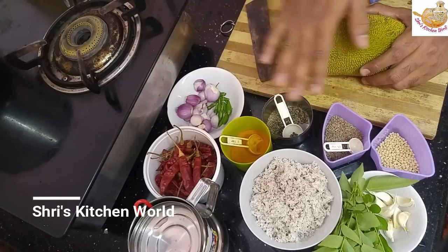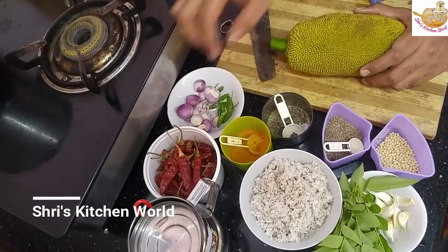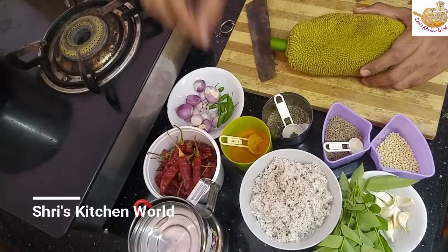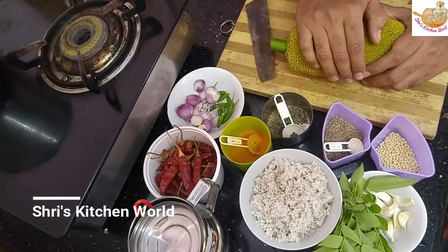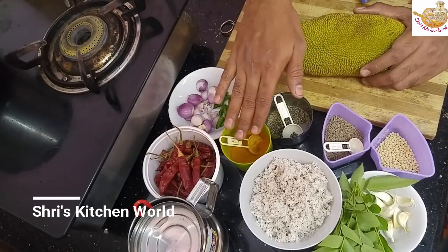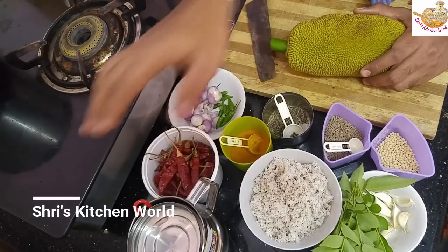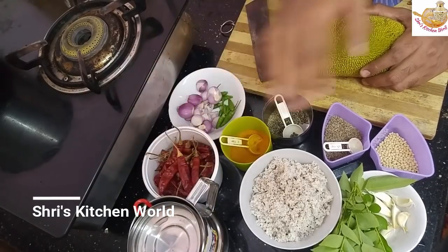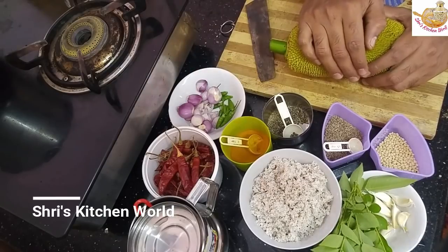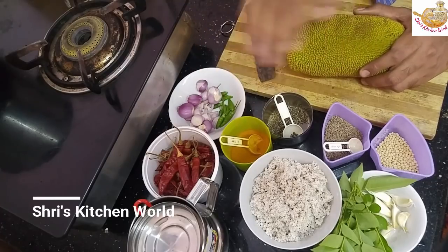I have been taking from a long time. I have been making food very well from my own home for a long time. I have also taken from my own house.